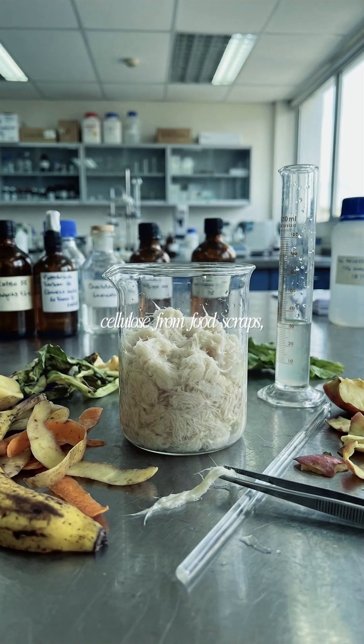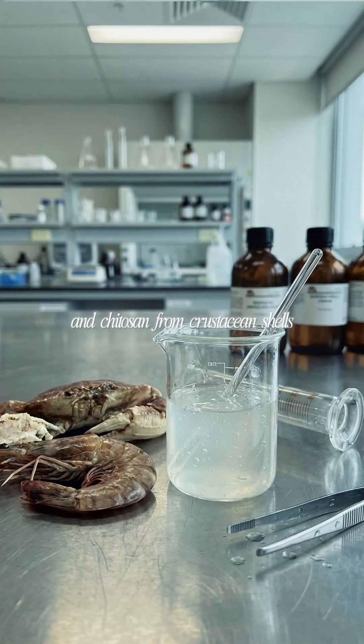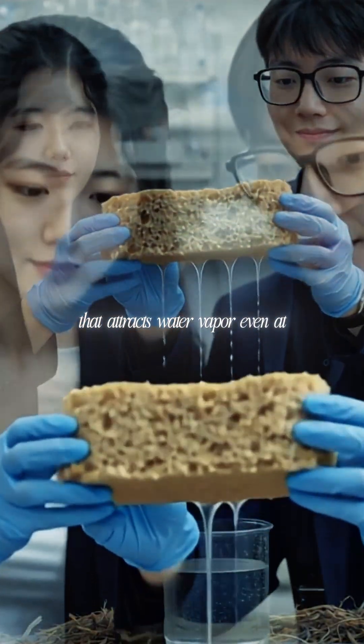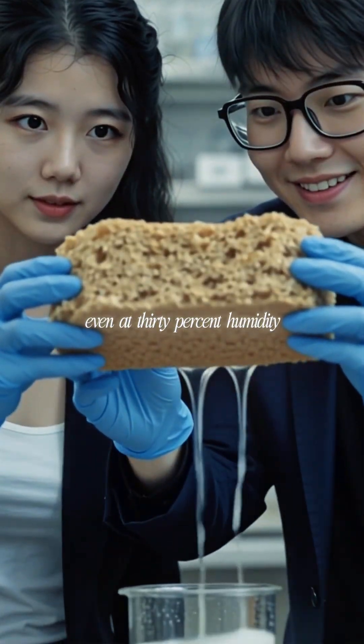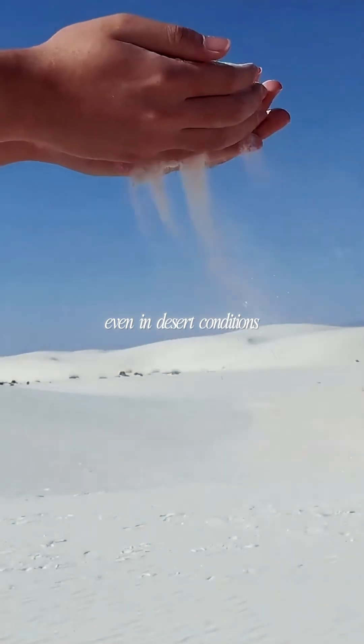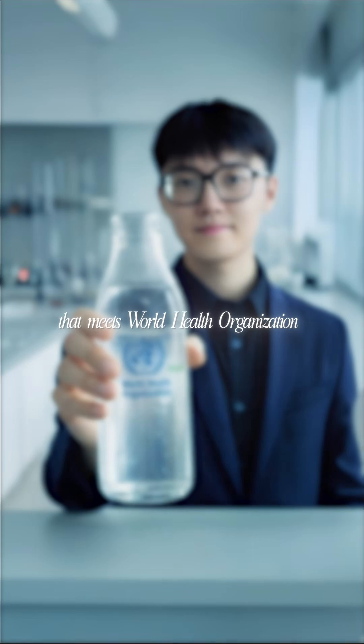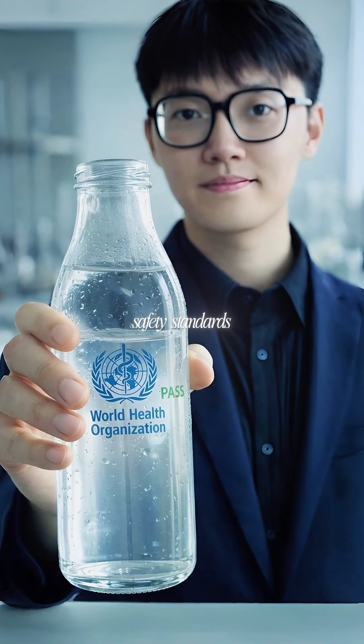The team combines cellulose from food scraps, starch from plants, and chitosan from crustacean shells into a biodegradable gel that attracts water vapor even at 30% humidity, even in desert conditions. Leave it overnight, sunlight heats it to 60 degrees, and water condenses into drinking water that meets World Health Organization safety standards.